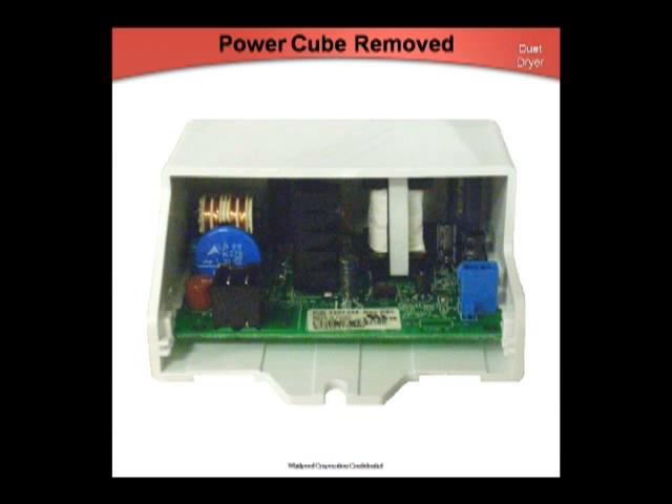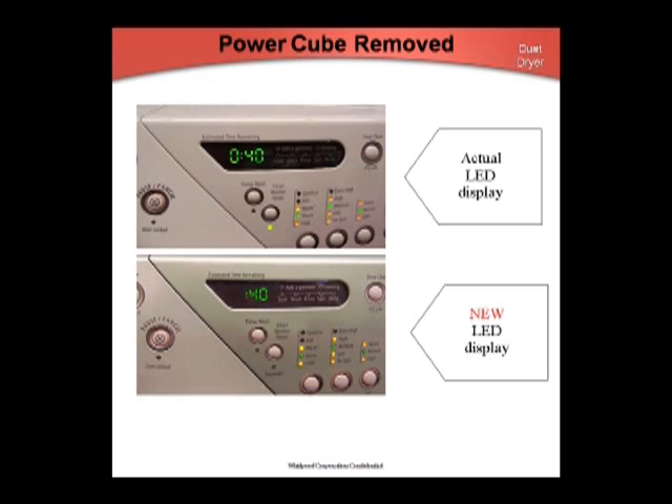Following a dash change on the Duet dryer, the power cube was removed. The console lights will be dimmer in diagnostic modes, and the leading zero has been dropped from the display to conserve energy. A handful of customers may compare the LED brightness of the washer to the dryer and notice a difference; this is normal for the two appliances to have different brightness levels.